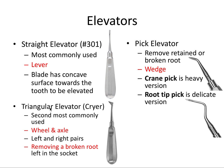The triangular elevator refers to the shape of the blade. This is the Cryer elevator — an important name to know for the board exam. It's the second most commonly used elevator and it functions as a wheel and axle, turned about its axle so the triangular shape can engage the tooth. It has left and right pairs and is particularly useful for removing a broken root left in a socket — especially a single broken root of a mandibular molar. Definitely know that for the board exam.